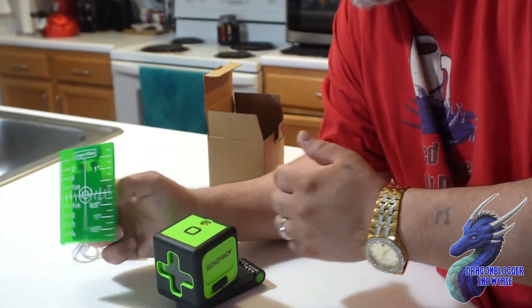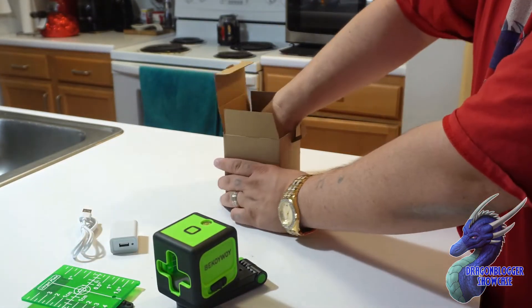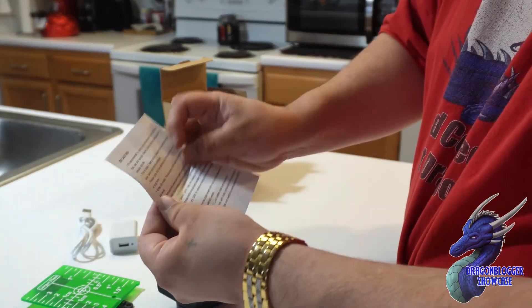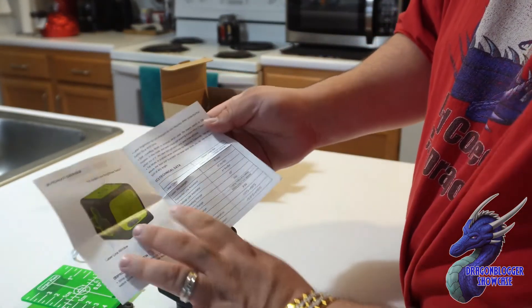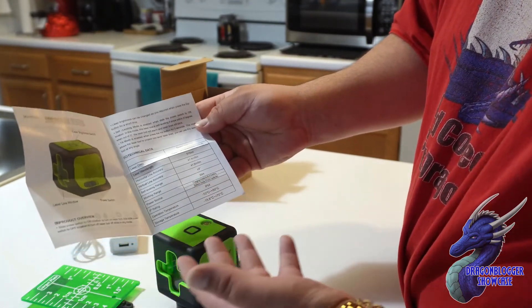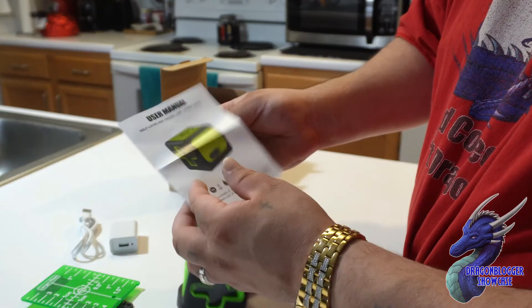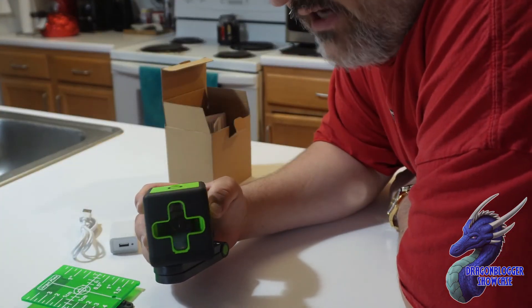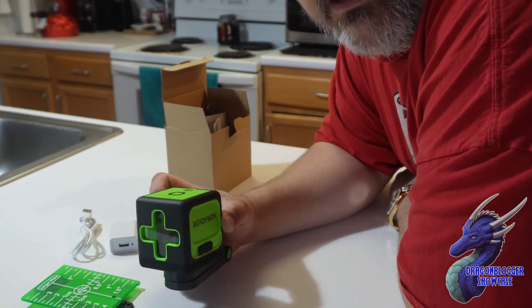They also give you a small user manual that talks about the product, the cautions of the laser, the technical classes, and the weight. So if you need it, it's here — nice little option. That is the cross point laser leveler, guys. Thanks for checking out this video and have a great day.